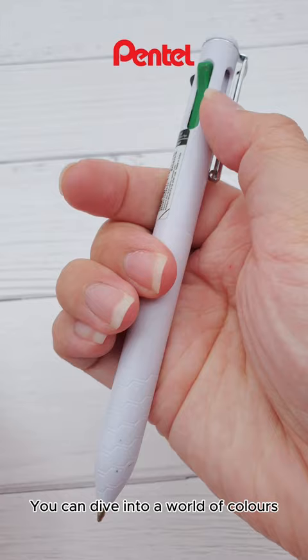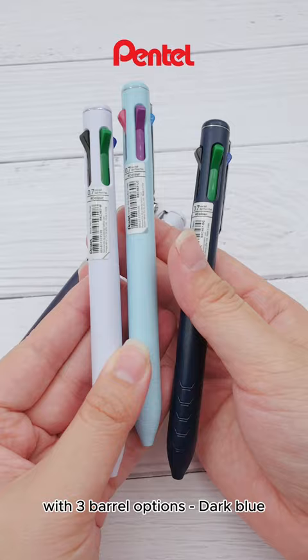With three barrel options — dark blue, white, and light blue — Scylla's Destin Pen Clip and Low Viscosity Ink for ultra-smooth writing. Grab it now!